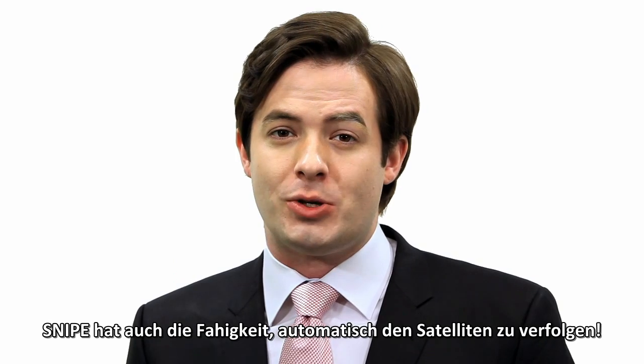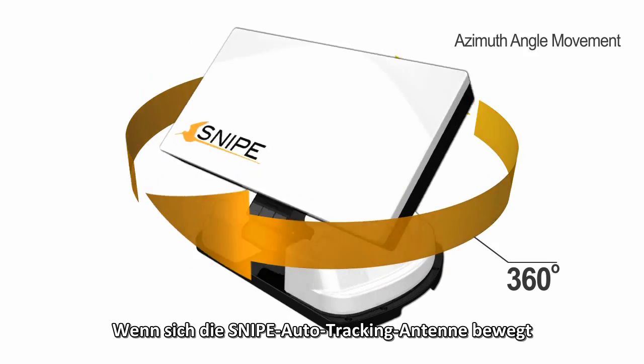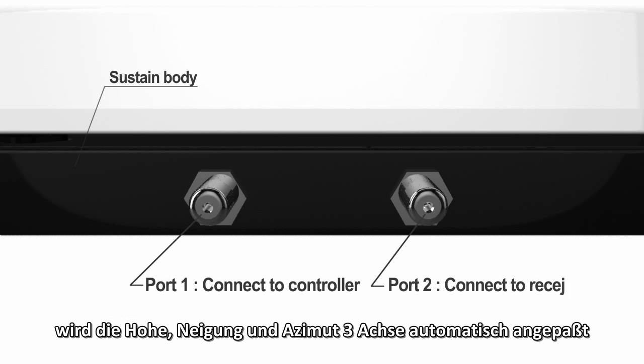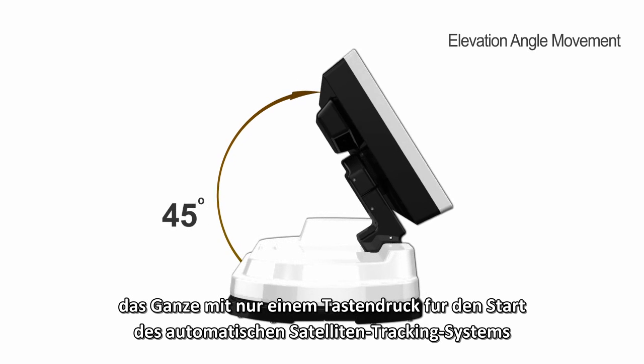Snipe also has the ability to automatically track satellites. When the auto-tracking antenna moves, the elevation, skew, and azimuth — three axes — automatically adjust. No more complex installation process; just press a button for automatic satellite tracking.